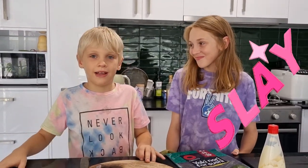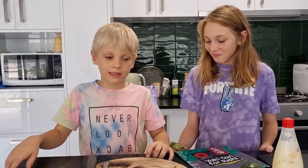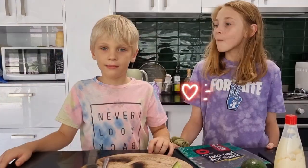Hi, this is Ozzy Osher here and Charlotte, my little sidekick. Today, me and Charlotte are going to make sushi rolls. Let's do it.